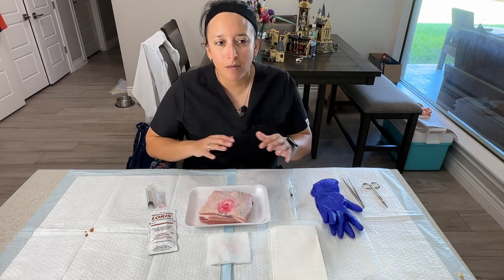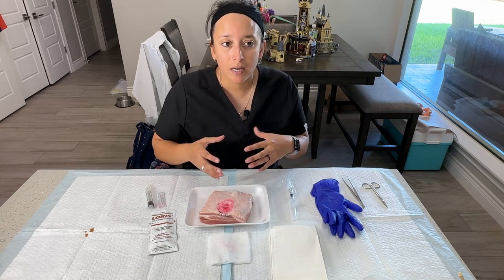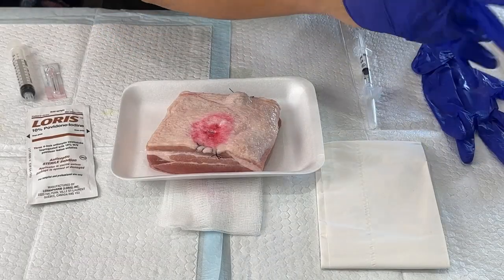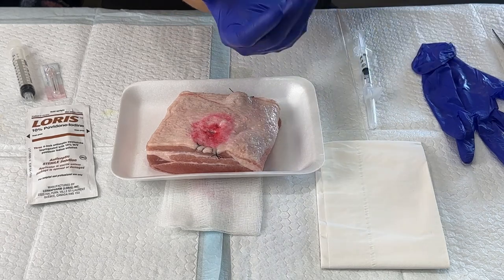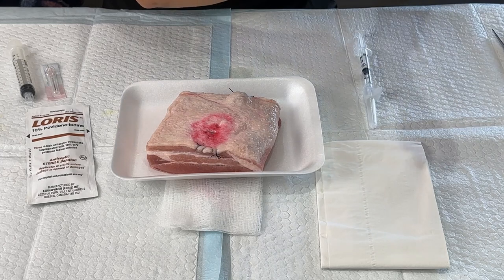I'm going to try to improvise on that since I don't have an intact suture kit to create that sterile field effect. Let's go ahead and get started. Let me go ahead and first put on my gloves. Remember, these would be just the wall gloves that we get off while we're getting everything set up.